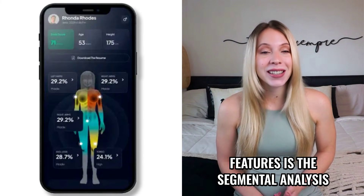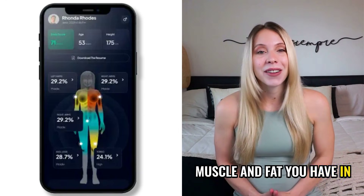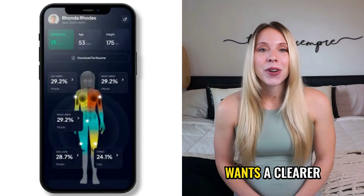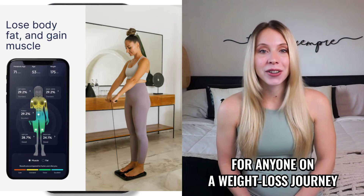One of the most praised features is the segmental analysis. You can see exactly how much muscle and fat you have in each arm and each leg. This is incredibly useful not only for people who work out, but also for anyone who wants a clear, more complete understanding of their body and where they're progressing faster.